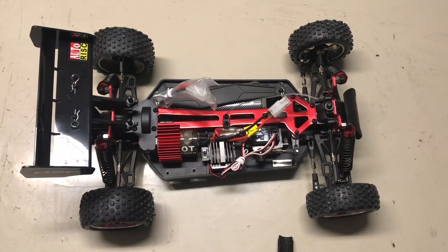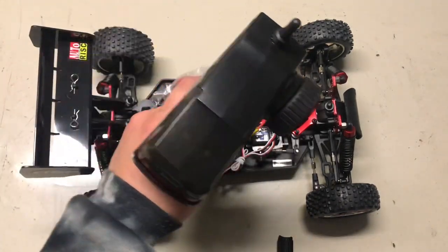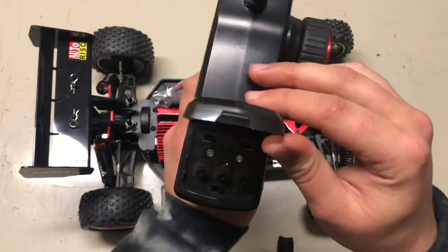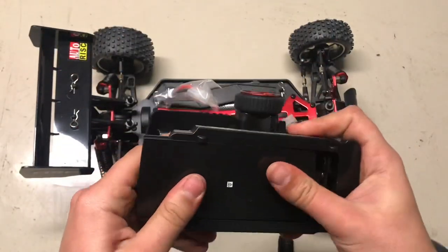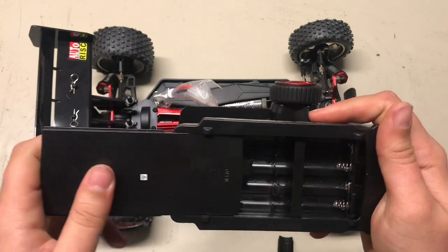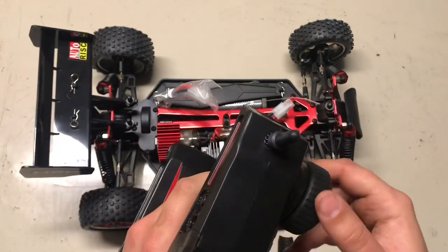So here's the transmitter — I'll show you that real quick. Same colour as the car, obviously. It's your standard one. It should be okay for what I need it for. It runs on eight AA batteries, as most of them do. It feels okay.